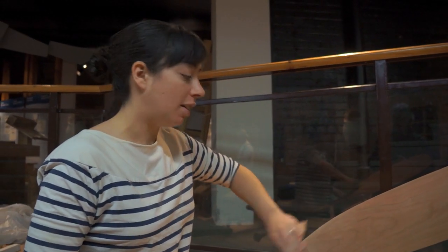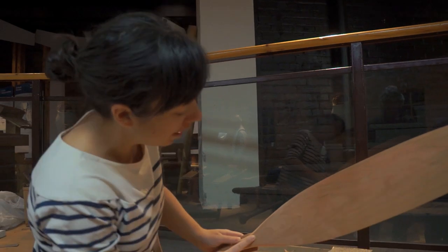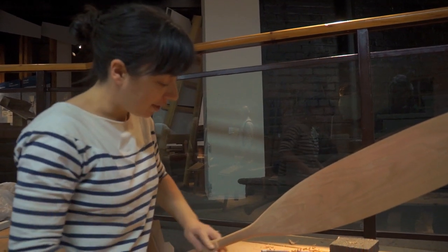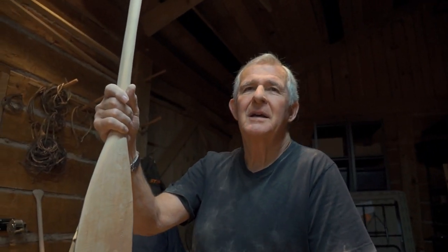Is it easy to sand? Yeah, it comes out beautifully. You can see how good the grain is — it's a nice one to work with. I always think the paddle is more important than the canoe, to be quite honest, because it goes everywhere with you and it's more personal. It's something that carries you across the water.